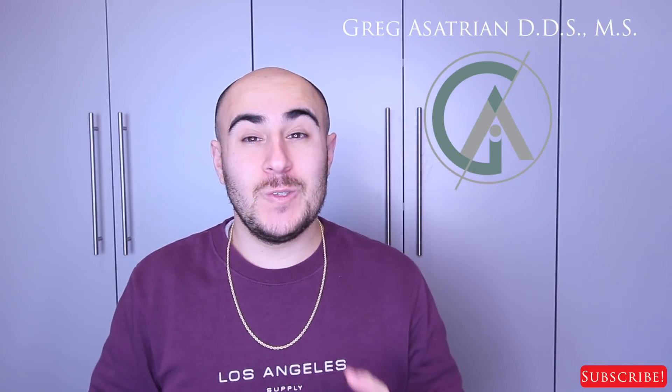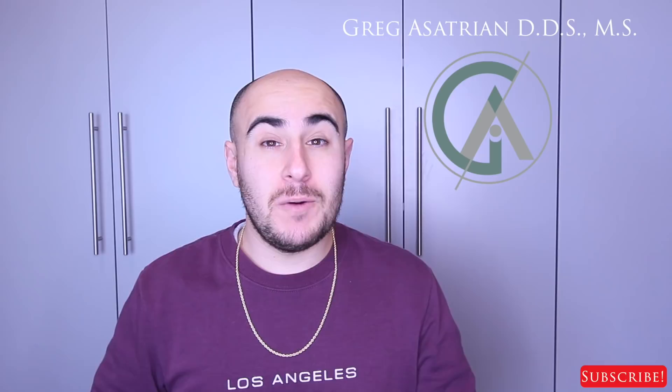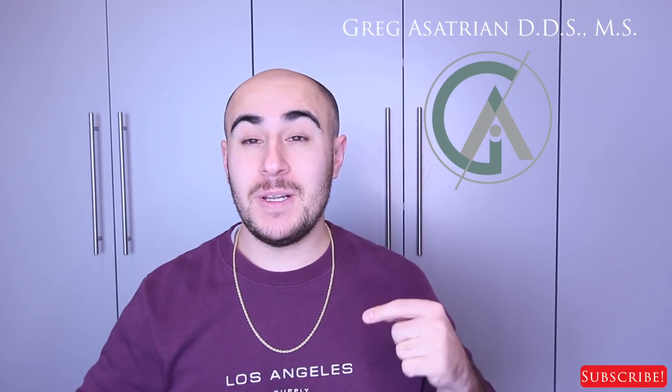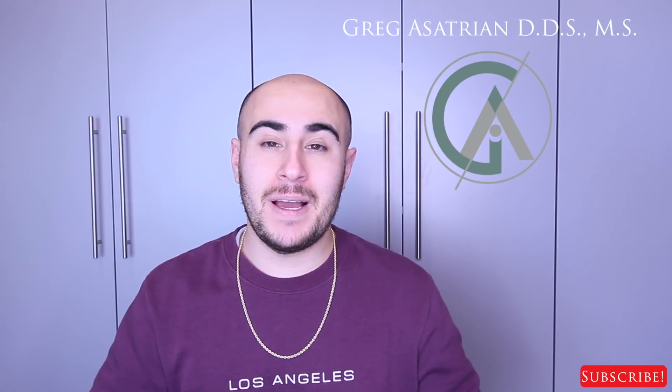What's up my YouTube family? How are you guys doing? Dr. Greg here back with another episode of Braces Explained. I hope you guys are all doing well. I'm going to be more active on my Instagram account where I'll be sharing progress, patient cases, and a little bit of my personal life. I'll put a link to my Instagram in the description. Please check me out there and follow. If this is your first time on the channel, please hit the subscribe button to stay up to date with all my content.